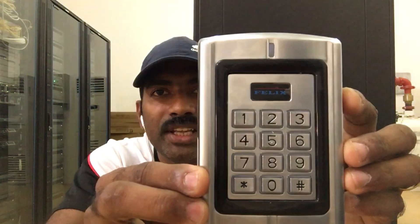We have a standalone system. Here we have a stand-alone model. It's not a brand — it's a brand of Felix. This model is available in India. The model is FXAC710.